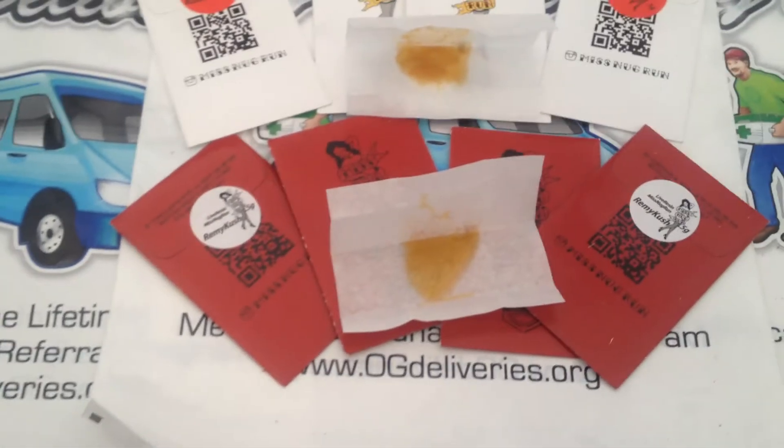It is available in Live Resin Kosher Kush, an Indica, and the Remy Kush, which is a hybrid.